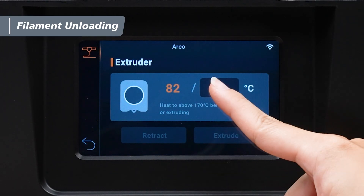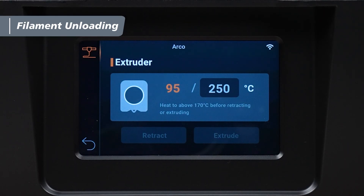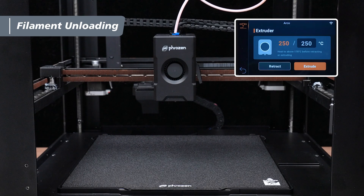Next, tap Extruder and set the nozzle temperature to 250 degrees. Once the temperature has reached the target, tap Extrude two to three times to confirm that filament is coming out. Then tap Retract to pull the remaining filament out of the extruder.